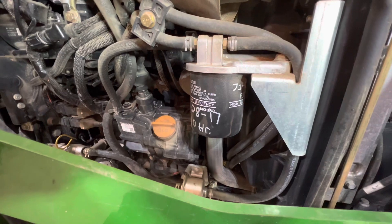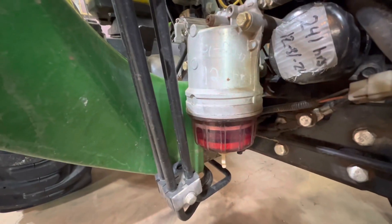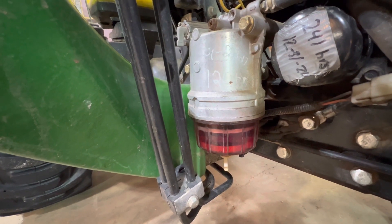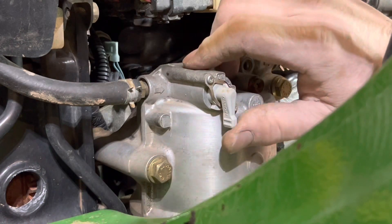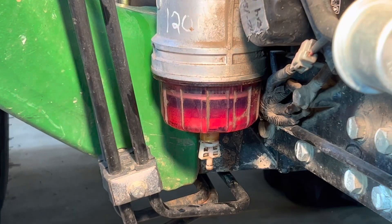This tractor has two fuel filters: a primary filter and a sediment or fuel and water separator filter on the bottom. We're going to change the fuel and water separator filter first. The first thing you want to do is turn your fuel line off.